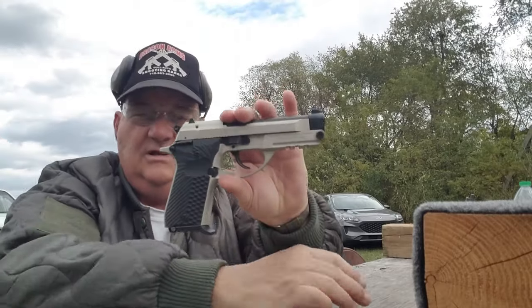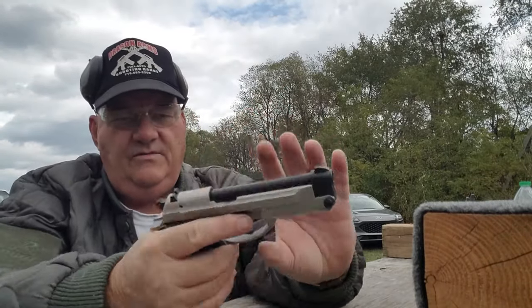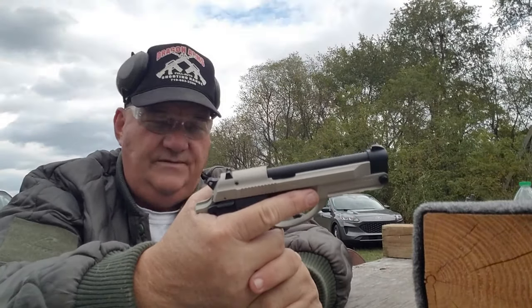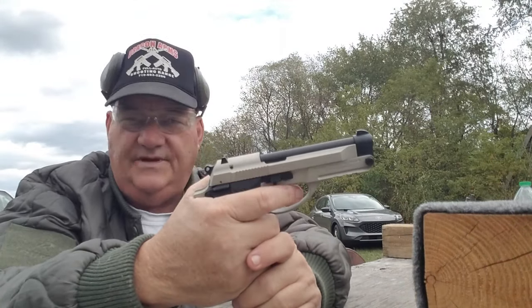Overall, pretty good gun. I think it's worth the money if you don't mind a slightly bigger gun for concealed carry. It would be a good rudimentary house gun that anybody in the family of appropriate age could use.